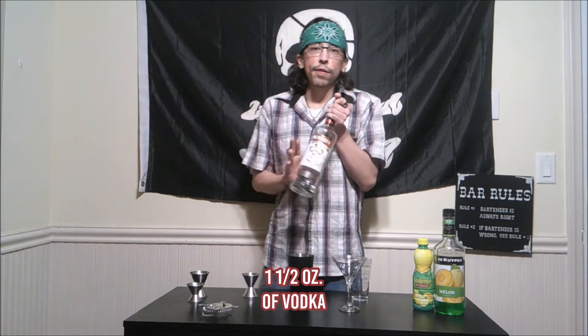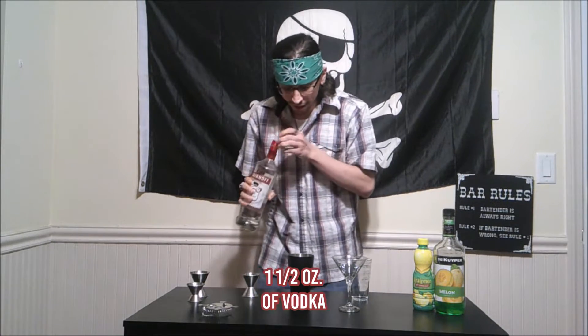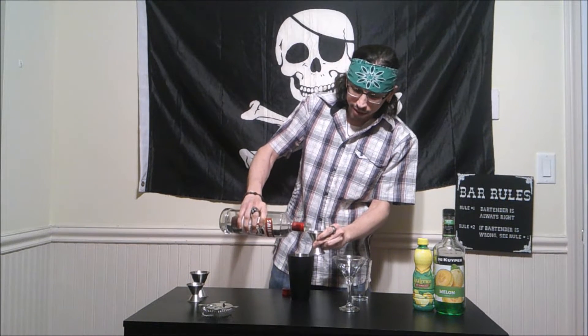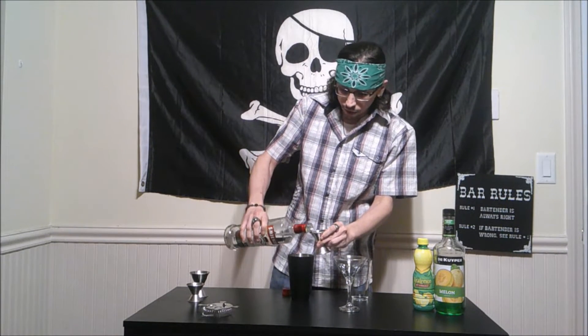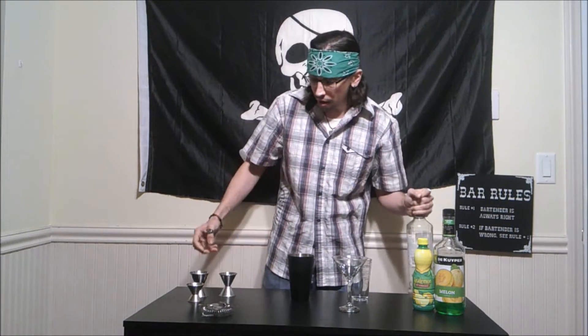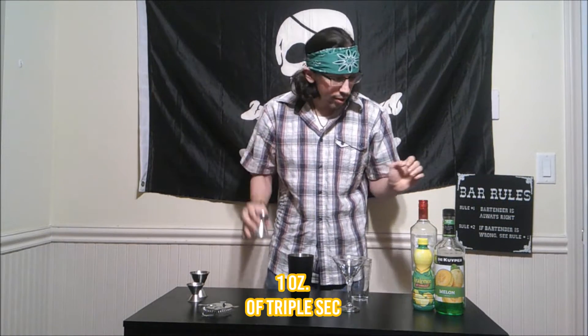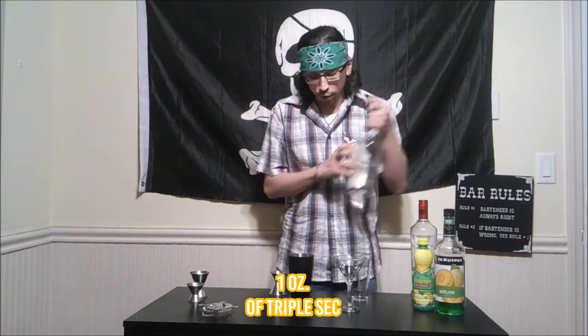Alright, this one is a very simple drink. We are going to take our star of the show, and we are going to do one and a half ounces of our vodka. Since this is a vodka-based drink, we are going to start off with that. Then we are going to move right along to an ounce of triple sec.